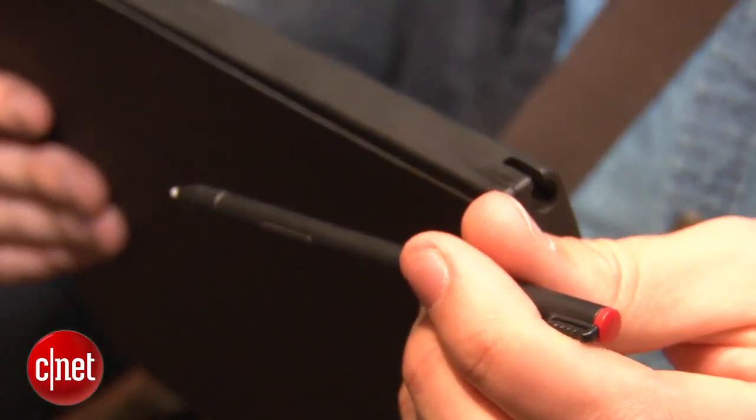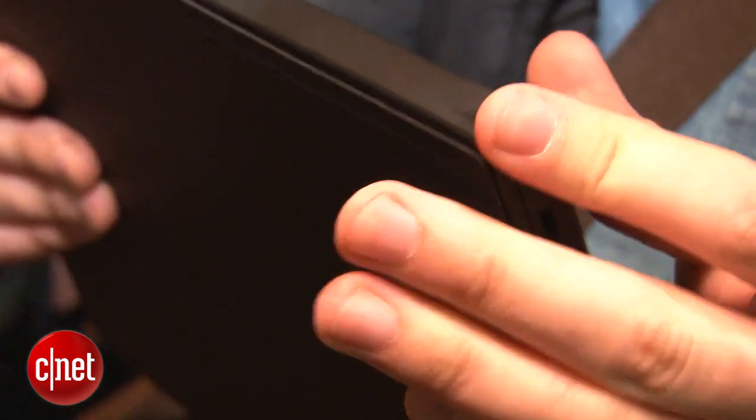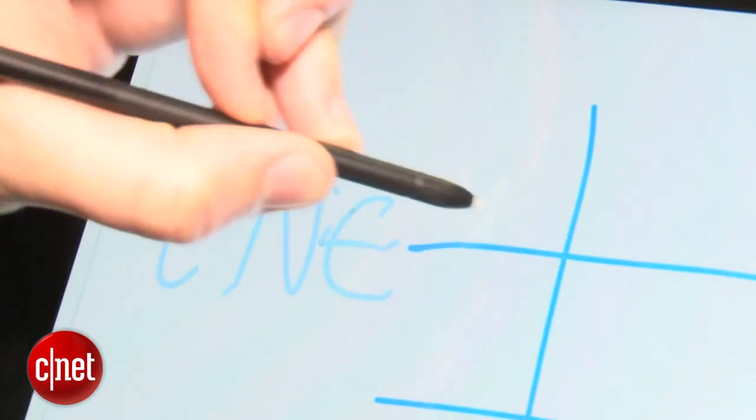If prodding the screen with your fingers is too imprecise for your needs, then you might want to check out this optional stylus which plugs into the corner here. This is a Wacom stylus and it has 256 levels of sensitivity.